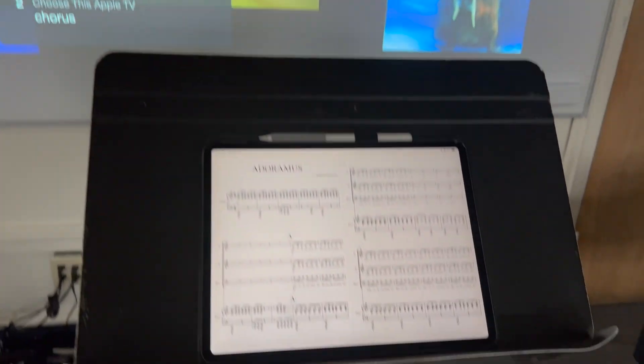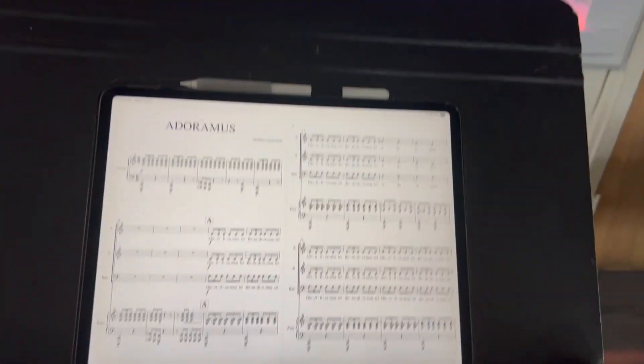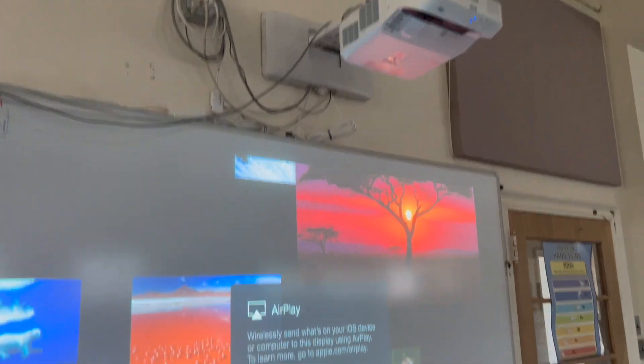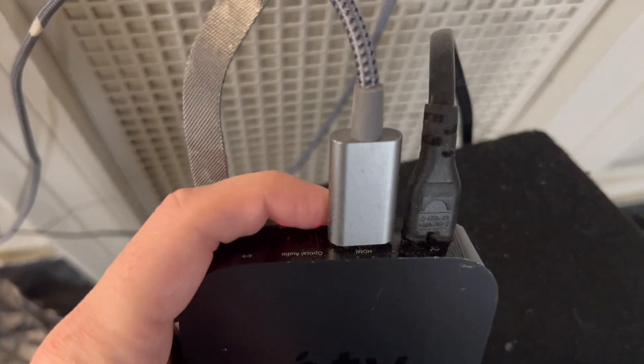Let's walk through the setup. I have my iPad Pro here and my Apple Pencil as well, but I want to show you how you can project sheet music — or anything from your iPad or your phone — onto your board in your classroom. Now this is a regular whiteboard, not a smart board. It's just a regular whiteboard connected to a projector. What I have, and you can see it's running here, is an Apple TV — actually an older Apple TV that I had at home — connected through an HDMI cable up into this projector. All it needs is a power cable and an HDMI cable.